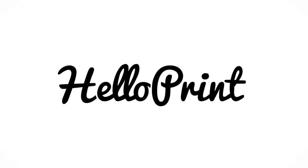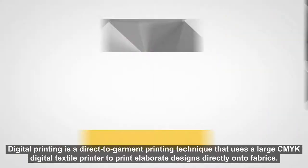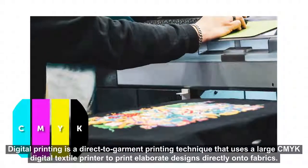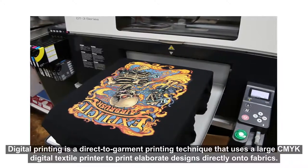Hey, I'm Laura from HelloPrint and I'm here to talk about how long digital print lasts on clothing. Digital printing is a direct-to-garment printing technique that uses a large CMYK digital textile printer to print elaborate designs directly onto fabrics.